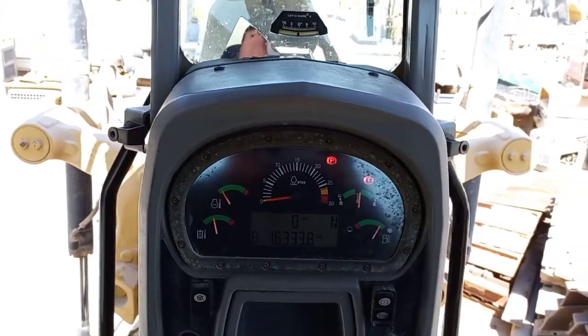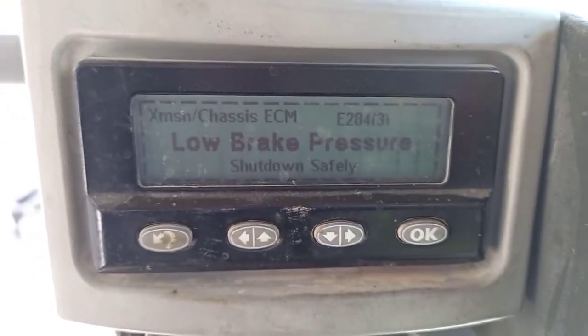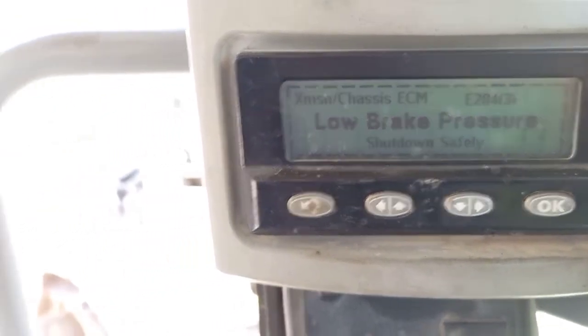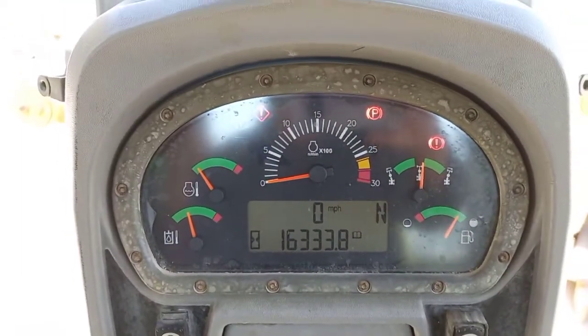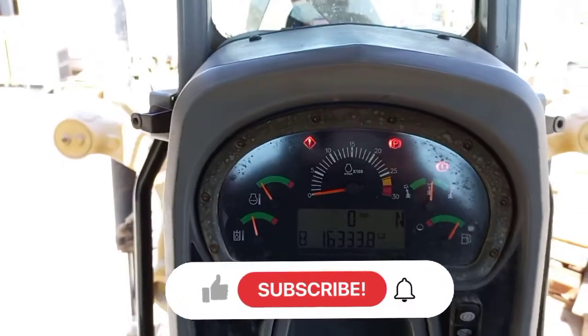You can see now only the brake warning is shown. The steering warning is no longer showing. This confirms the problem of this grader — the steering sensor.